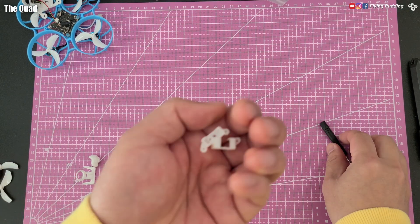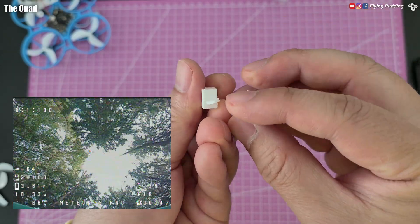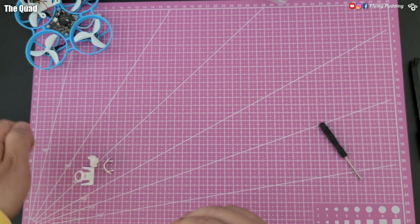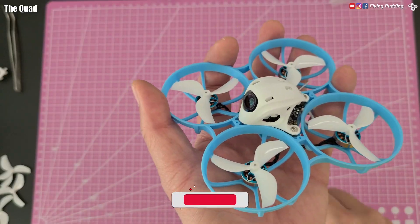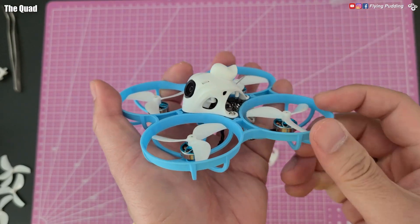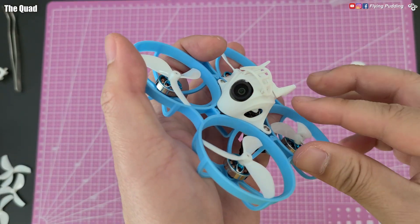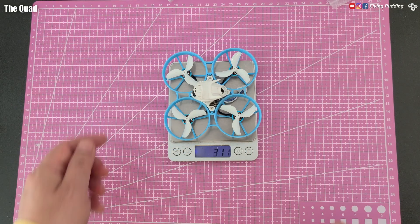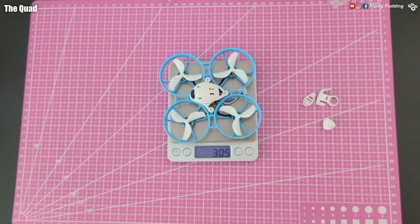Both ELRS and VTX antennae are well protected inside the canopy. Two spare 20-degree camera mounts are included. The default 30-degree tilt is quite aggressive — difficult to gauge altitude when flying low. The spares come in two different sizes to fit different cameras. Cosmetic pieces make the canopy look like a medieval helmet; just push the pieces in and they snap on. While they are pretty cute, I wouldn't recommend flying with them installed as they aren't very secure. The dry weight comes to 30.9 grams with the costume — you would save 0.4 grams with it removed.